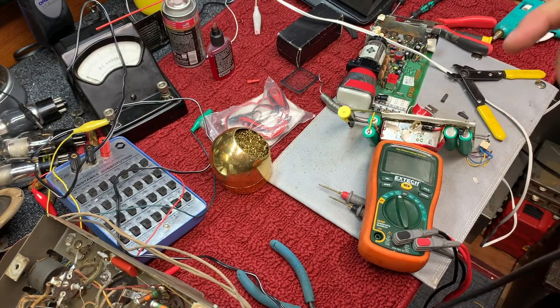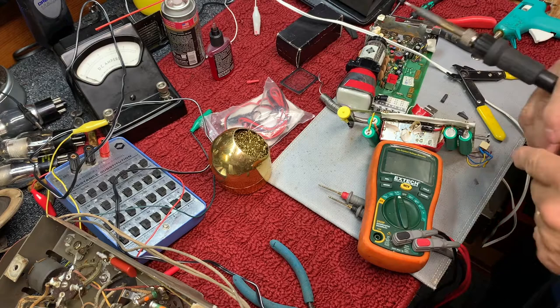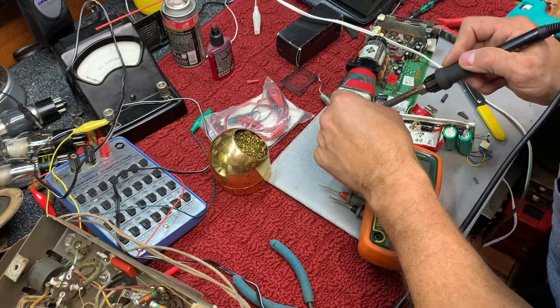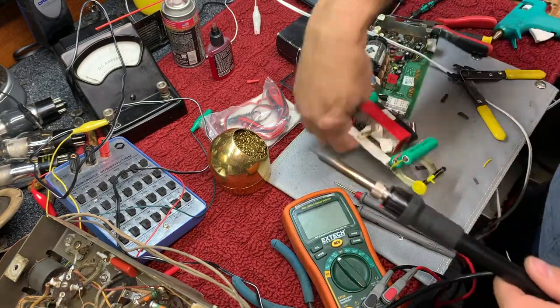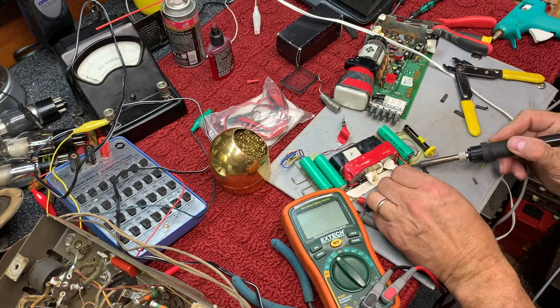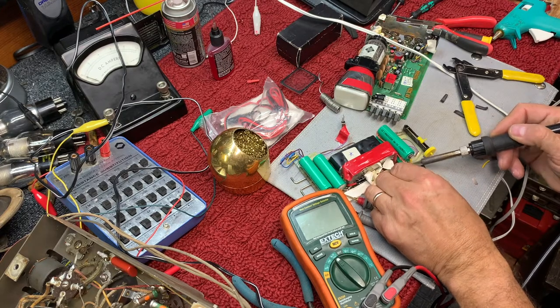I want to find some really thin solder. I grew up calling it 'sodder' — I know it's 'solder,' and I know the correct pronunciation, but I've never called it anything but 'sodder.' I'm hoping the dictionary has two pronunciations. Otherwise, I've been saying it wrong my whole life, and I don't plan to change anytime soon.